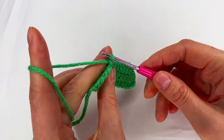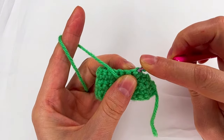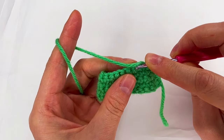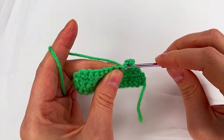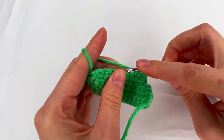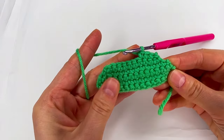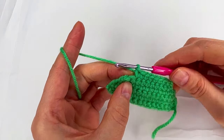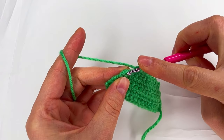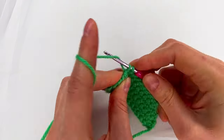For row six, again we're going to skip the first, go to the second, and make single crochet. Again we have two stitches at the end — we skip this one, go to the last one, and on both loops make the single crochet.